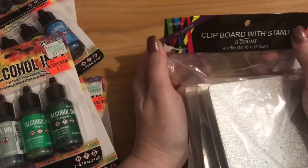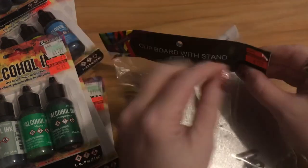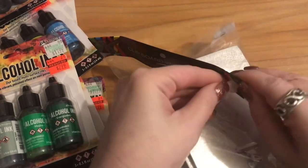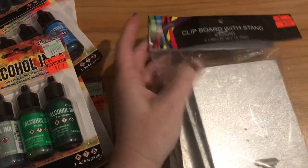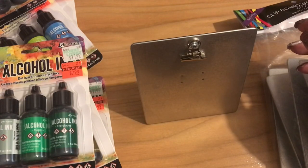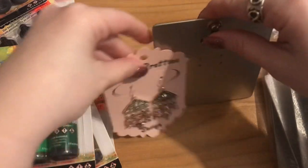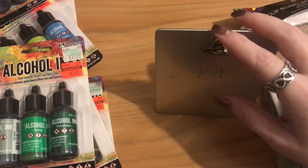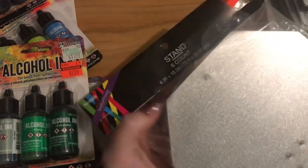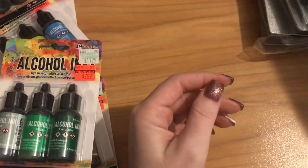The small clipboards with stands were regular $7.99, on sale for $1.99, and you get six in the package. These are really cute — if I have a pair of earrings on a card and it won't stand on its own, I can prop it up. Also great for bracelets and other items. I also got the larger metal clipboard stands — six count, regular $9.99, on sale for $3.99.